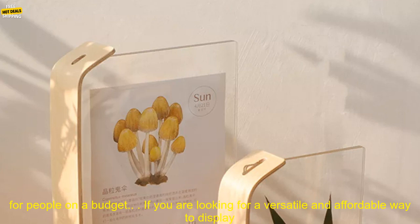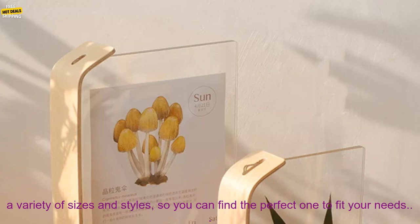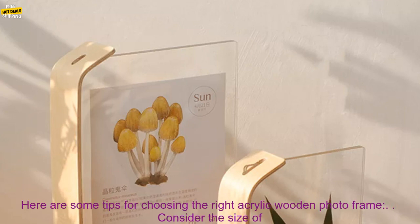If you are looking for a versatile and affordable way to display your photos, herbariums, or other keepsakes, Acrylic Wooden Photo Frames are a great option. They are available in a variety of sizes and styles, so you can find the perfect one to fit your needs.